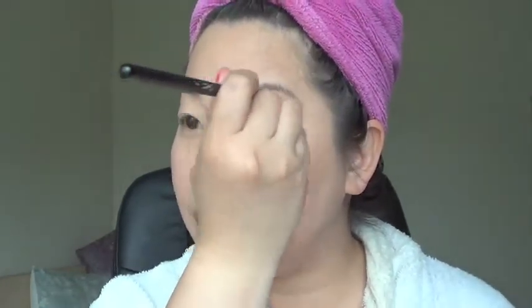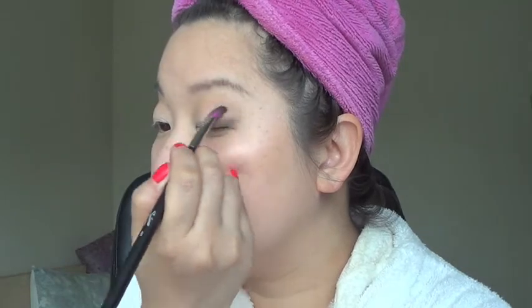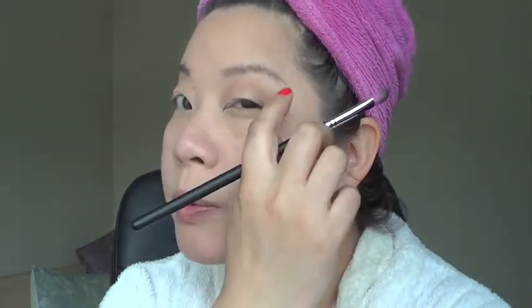Then I'm going to use Naked 2 as the transition color and apply it slowly using the Sedona Lace 407, which is a slightly angled brush — I always like to use an angled brush — around my eye socket where my crease would be. I'm going to combine Faint and Crave together and apply them on the outer corners of my eyes. The way I do it is I pull it in and then gently bring it up toward where my crease color is, and I'll do that for both eyes.